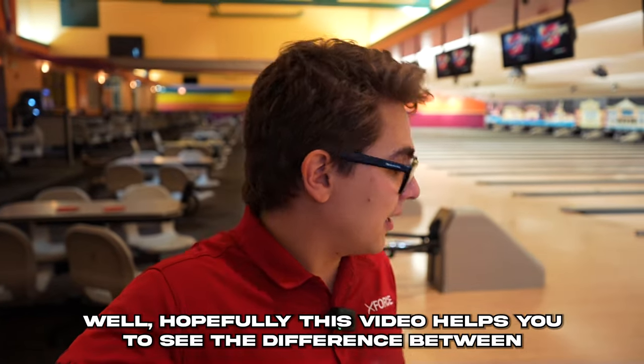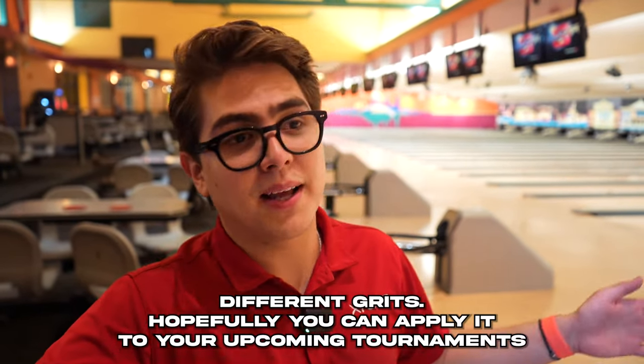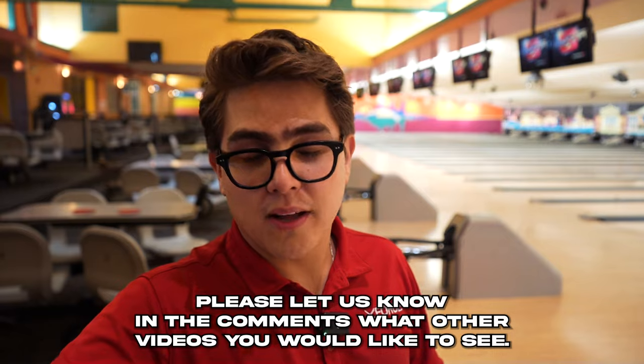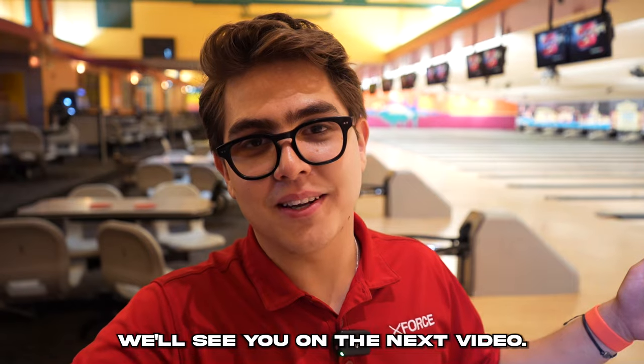Hopefully this video helped you see the difference between different grits and you can apply it to your upcoming tournaments, leagues, and competition. Please let us know in the comments what other videos you'd like to see, and don't forget to like, subscribe, and give us a shout out. We'll see you in the next video.